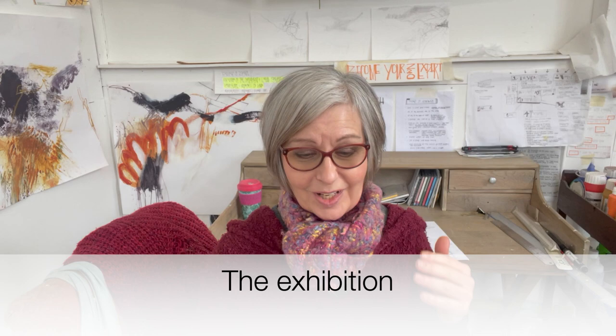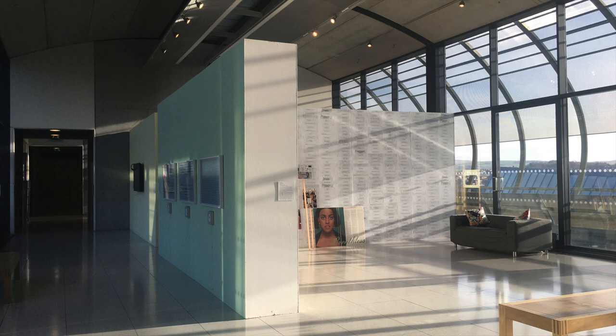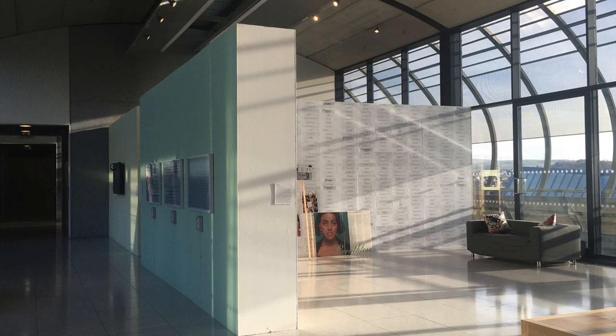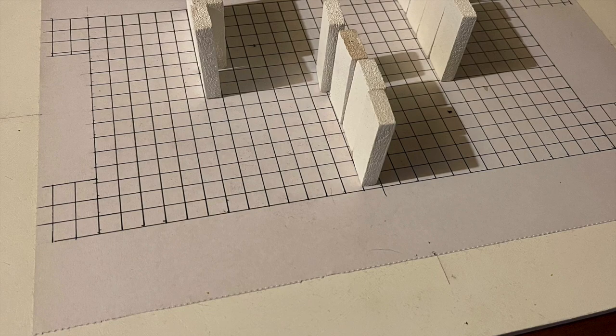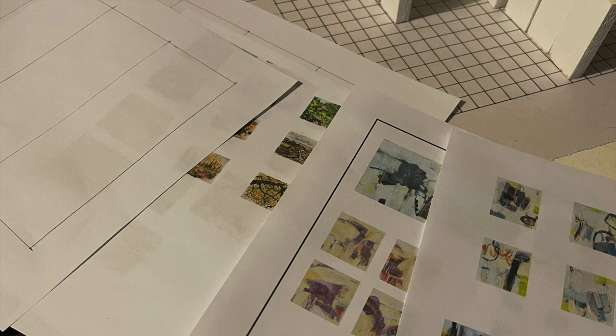Let's talk about the exhibition itself. It's Gallery 2 in Gallery Oldham — a very light, large space with glass on two sides and concrete walls on either end. There are moveable plinths where paintings are hung, so the layout is very much up to us. We're working with a little model, printing all the paintings out to scale so we can work out the layout on each wall. The gallery needs this by the end of January, so it needs to be done in the next week or two.